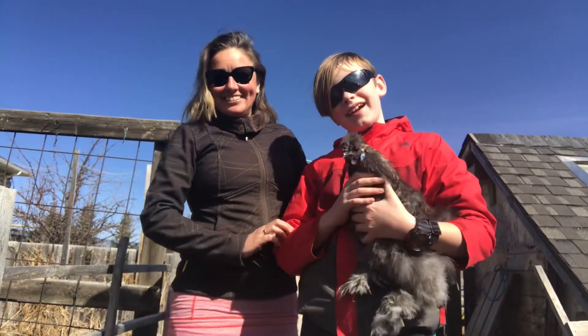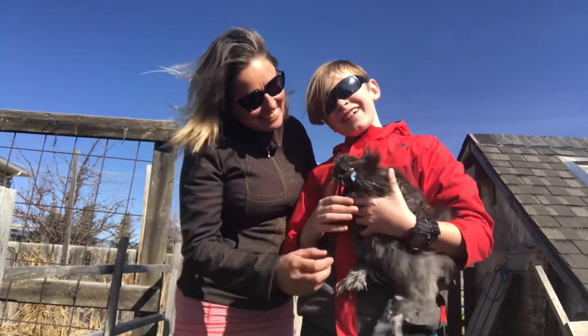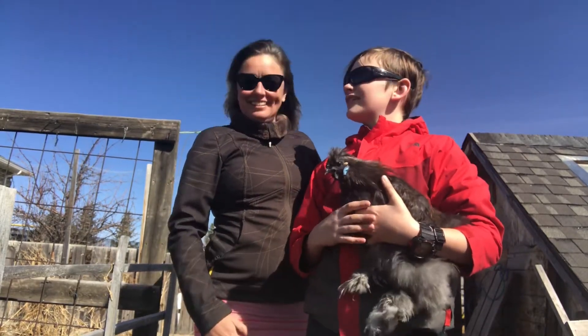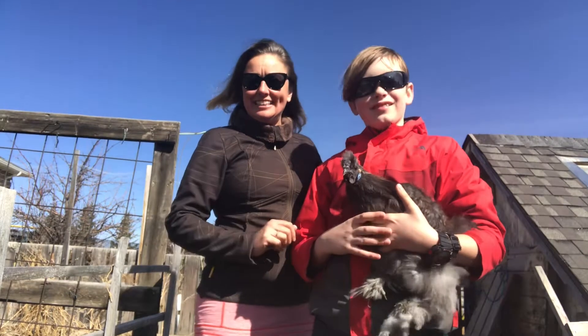Hey everyone, it's Frankie, Lou, and Angus, in charcoal. This is charcoal — he's the newest member of our flock. We've had him for exactly 14 days.